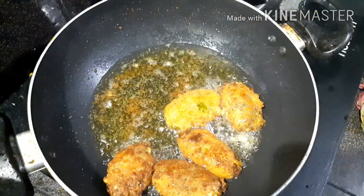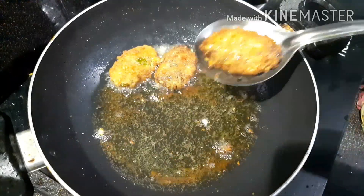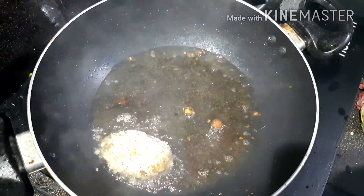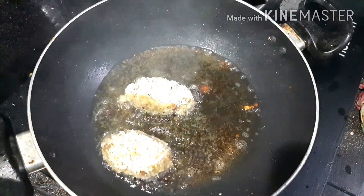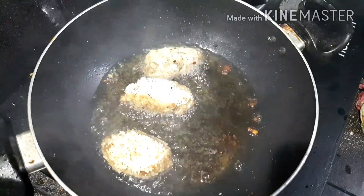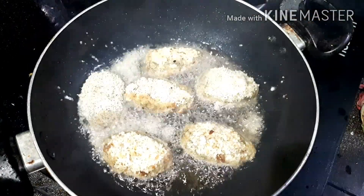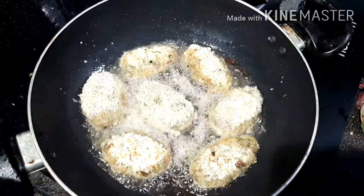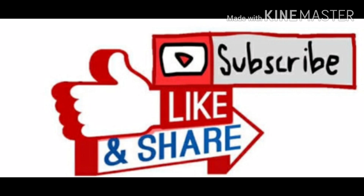Now the cutlet is ready to fry. If you like, please like, share and subscribe to the channel.